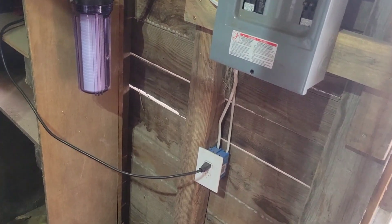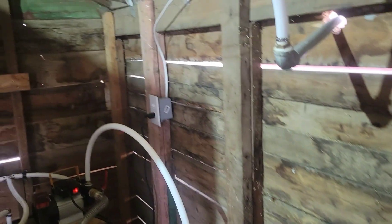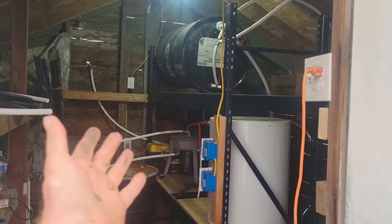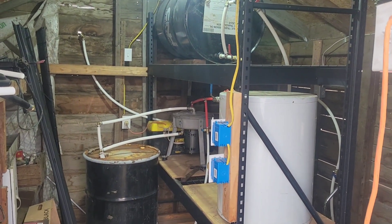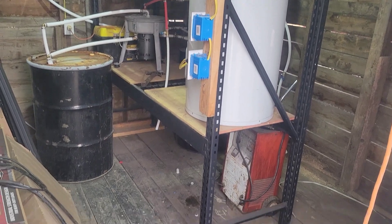I also installed some outlets for my pumps. I'm going to estimate that on the electrification of this shed — even though I added a few bonuses — I'm at about 450 dollars total. So once you've got your location and you've got electricity to that location, you're going to need something for your centrifuge setup to sit on.